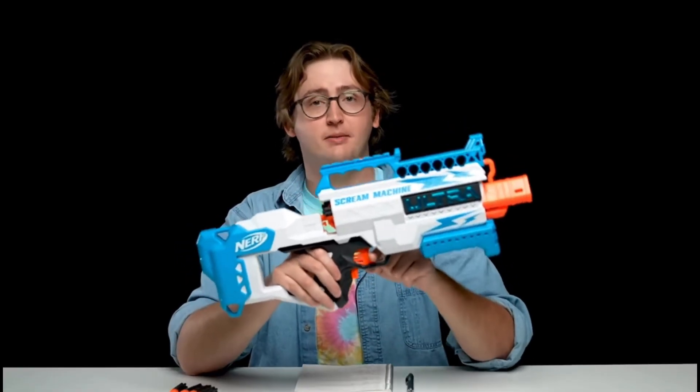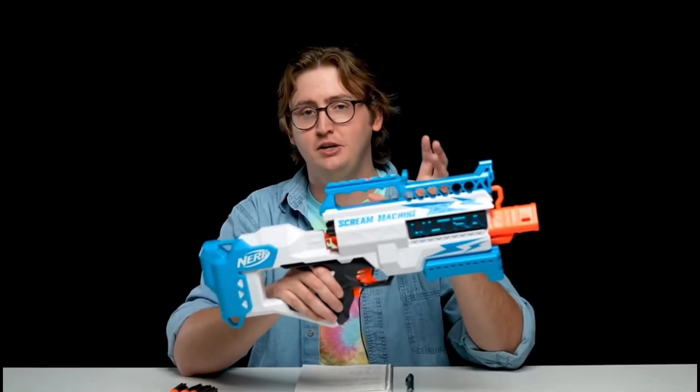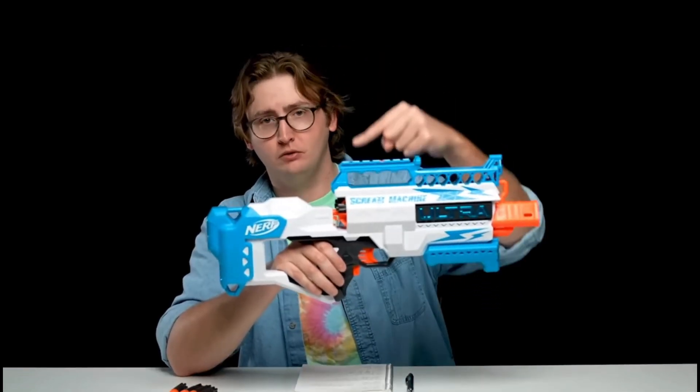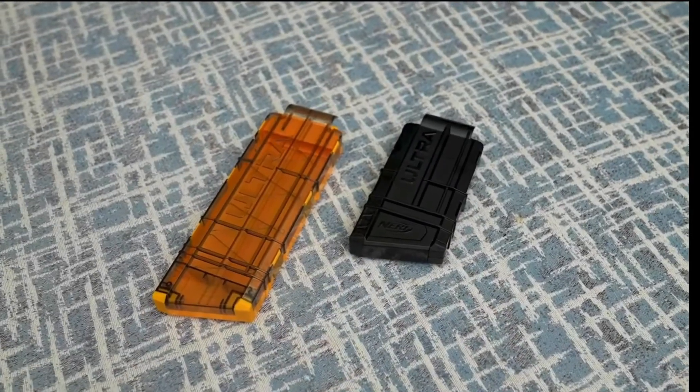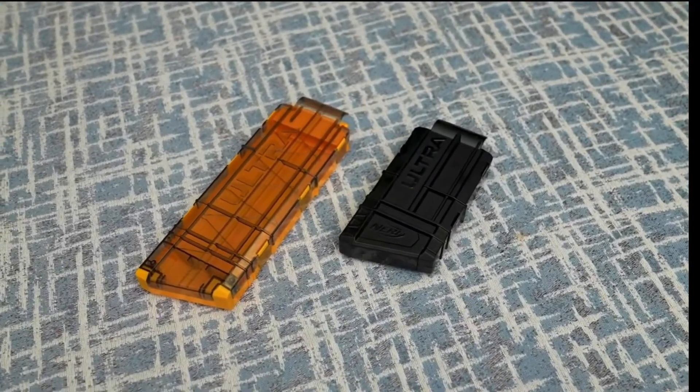Moving down to the trigger, this is a semi-automatic blaster, but it has a very heavy, gritty feel, because you are manually moving the rotating cylinder with the trigger pull. I had a few feeding hiccups, so the trigger feel just is not great. However, the blaster is compatible with the Ultra Pharo Ultra magazine, so I'm hoping this is the standardized Ultra magazine, which should be cross-compatible — crossing my fingers.